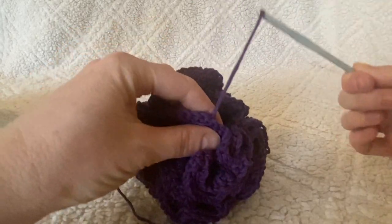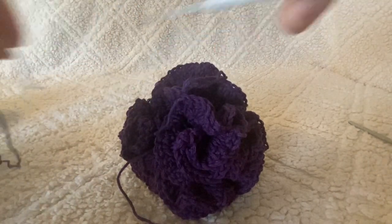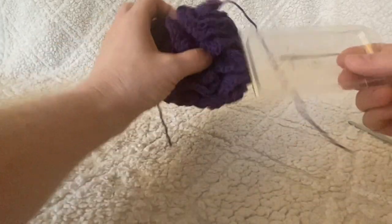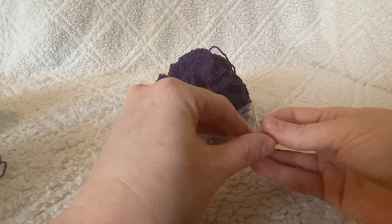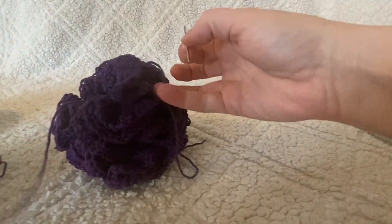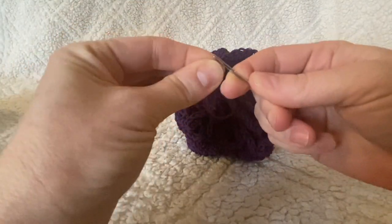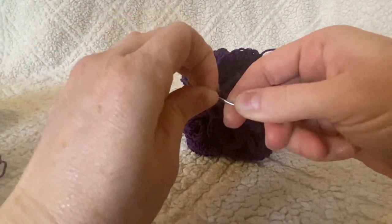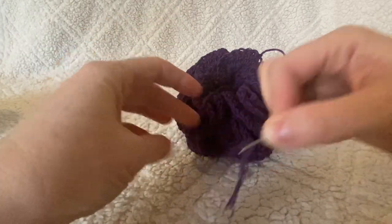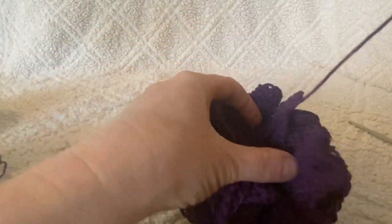Now that you've finished that last round, pull up a little bit of extra yarn, take your hook out, and fasten it off with your scissors. Finish pulling that yarn through. Get your yarn needle — you should have two tail ends to work with, one from the start and one from the end — and just weave in and out of some of the stitches to secure them.